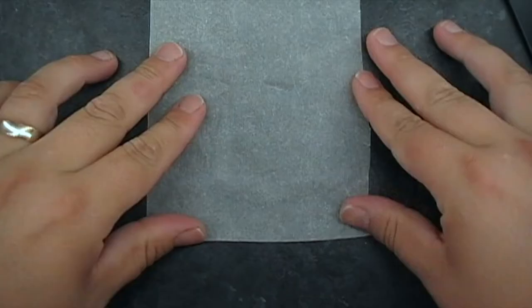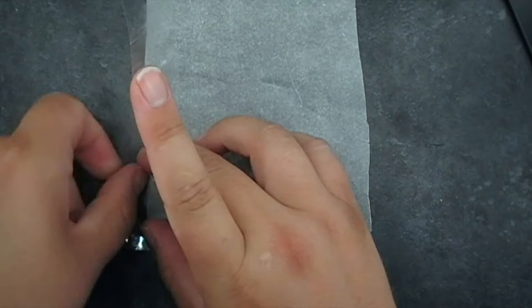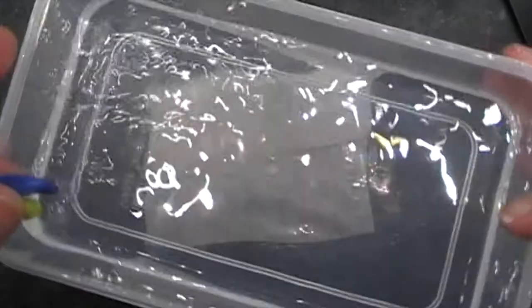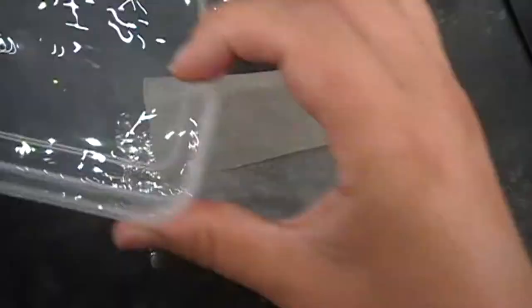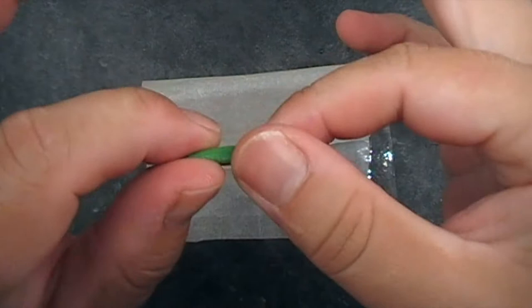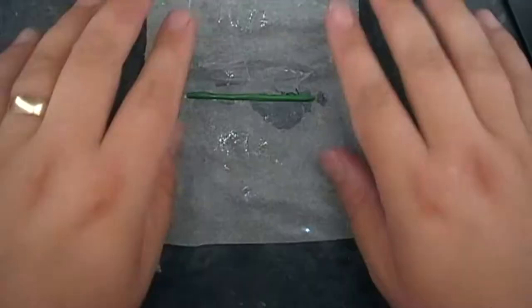First thing we want to do is just try and secure your bit of paper onto the tile. This will just help when you're trying to roll around the green stuff in a second. Get your size of green stuff and get them all mixed. Make sure you use plenty of water as well just to stop it sticking to your fingers — it tends to get quite messy if you don't. Add more water and gradually just pull him out into a really long little sausage, then roll him out with the paper nice and wet.